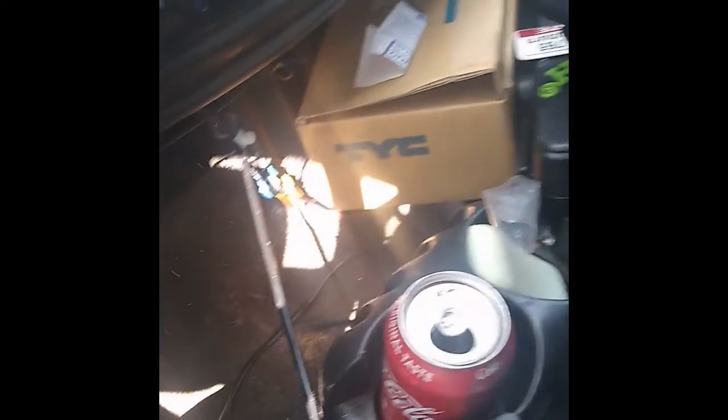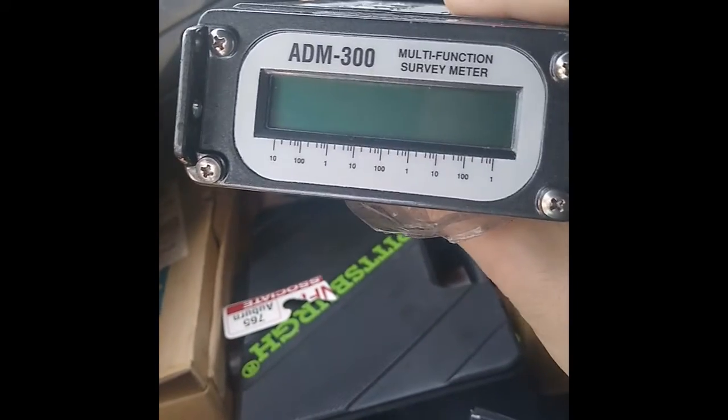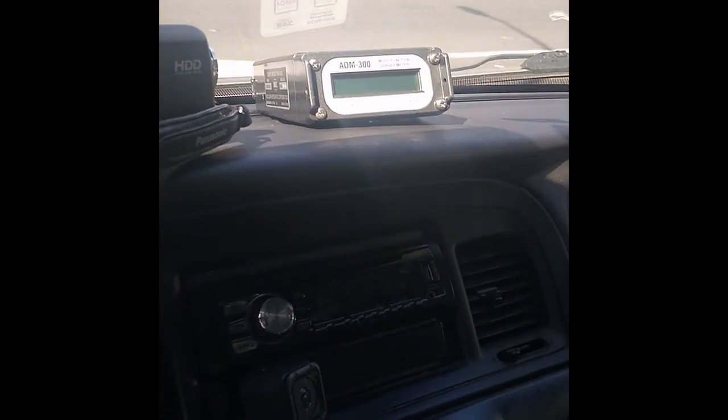First things first, I've got this dress that I wear sometimes when I go out. And this is an ADM-300 survey meter Geiger counter - this is actually a radiation detector. One of the things I used to do, and still kind of do, is I'm a radiological compliance inspector, so I carry these in my vehicles all the time because I was required to. Obviously this one is dead because I haven't charged the battery in a long time.